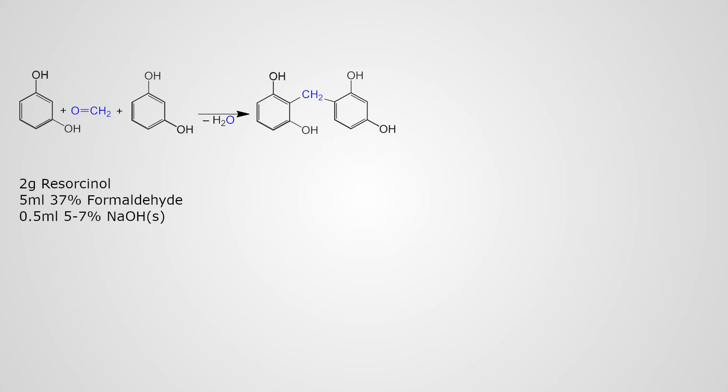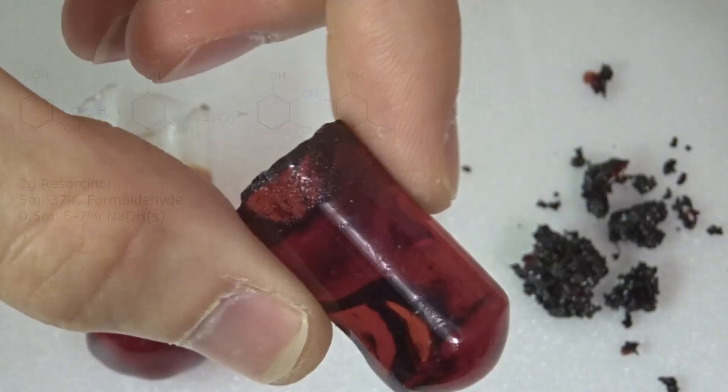And now for the reaction mixture. I used 2g resorcinol, 5ml of 37% formaldehyde, and a 5-7% sodium hydroxide solution. It is important that you get the concentration right, because the concentration of the sodium hydroxide solution determines how fast the reaction will go.